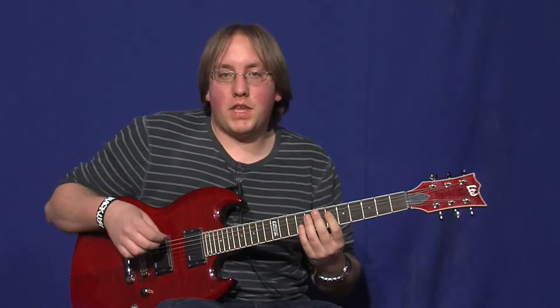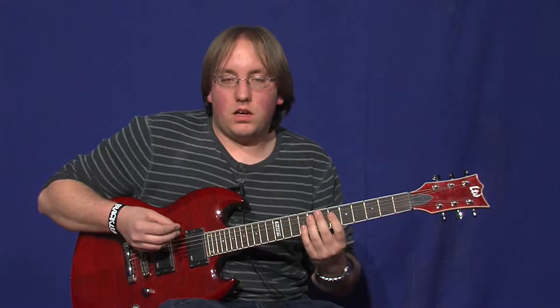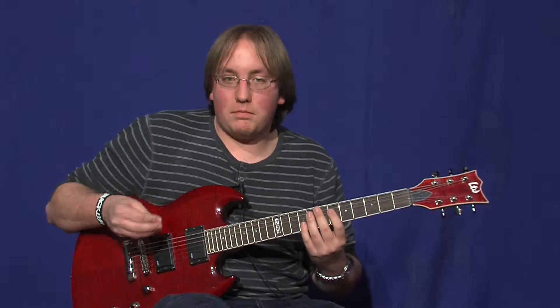Hi, I'm Griffin. Today I'm going to show you a couple of riffs — metal riffs — and the tuning of Drop B.